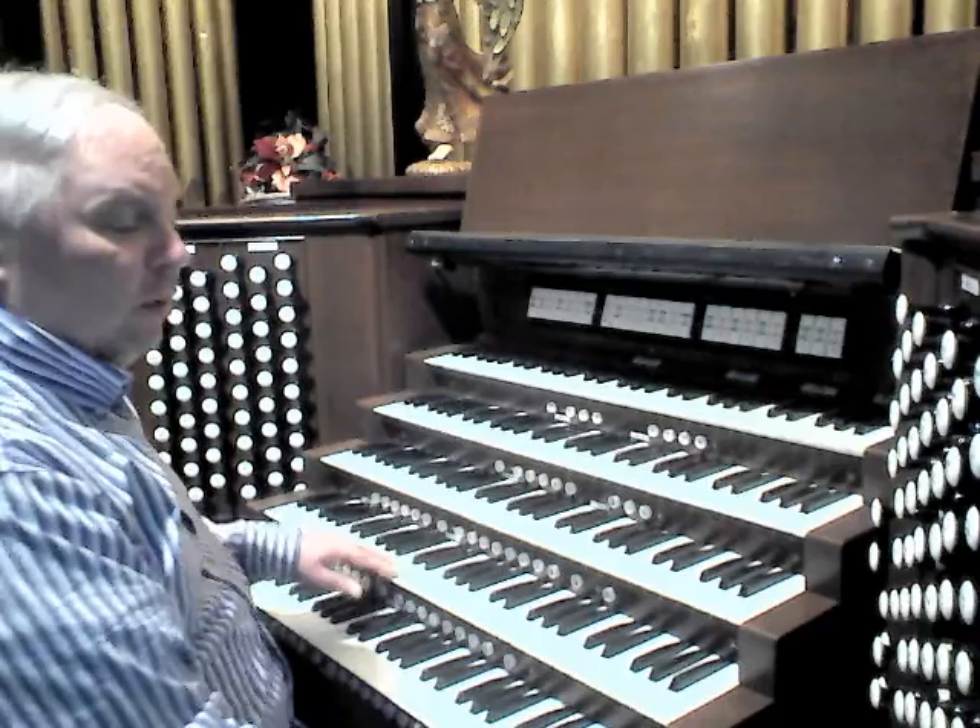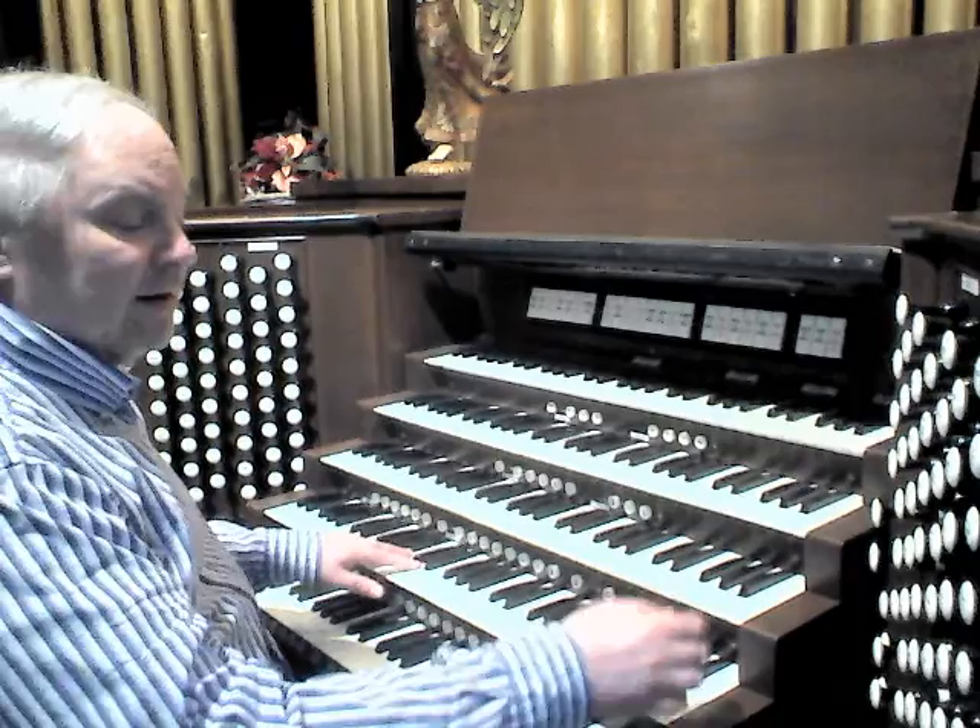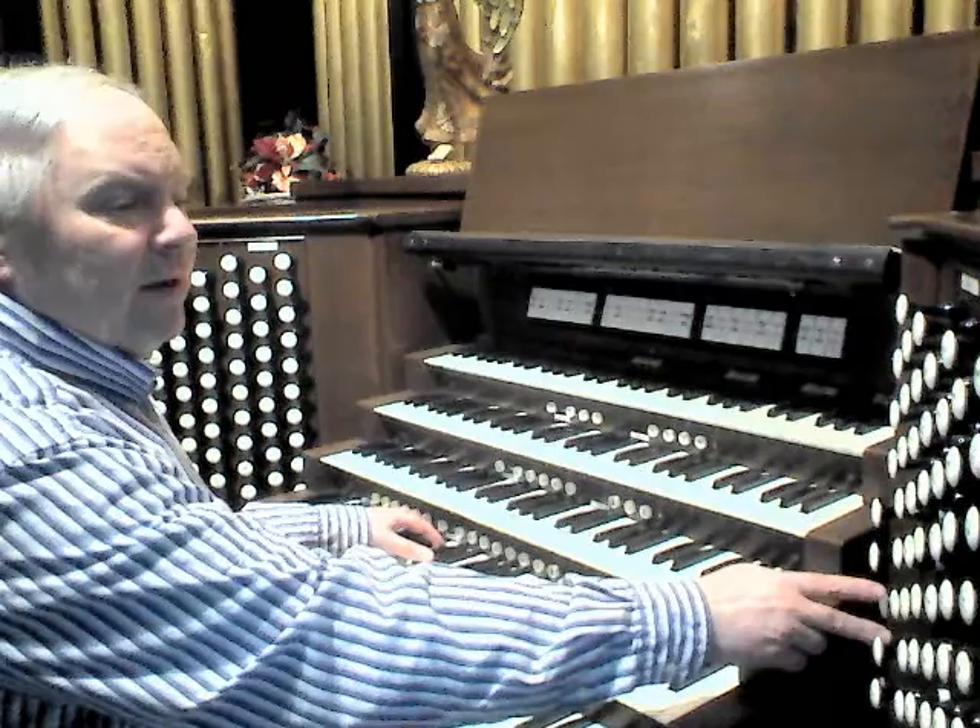Present here also is an 8-foot Möller Cadet 1952 and a Möller 4-foot Prestant 1969, and when added to the ensemble these fill the Great out very nicely. I'll add it as I play.